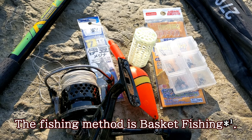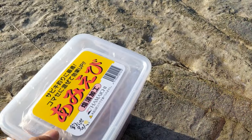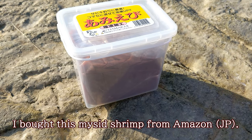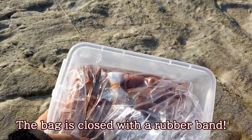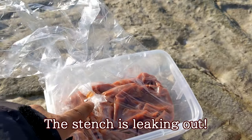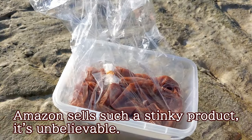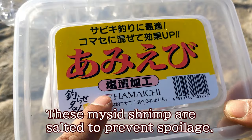The fishing method is basket fishing. These are the baits I use. I bought this myset shrimp from Amazon. The bag is closed with a rubber band. The stench is leaking out — Amazon sells such a stinky product, it's unbelievable.